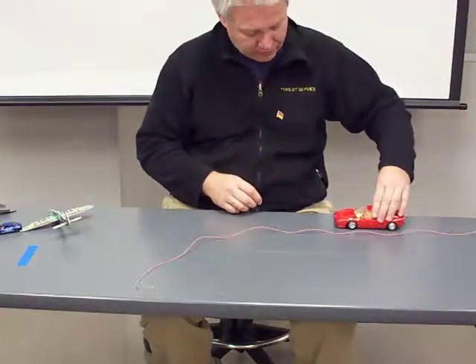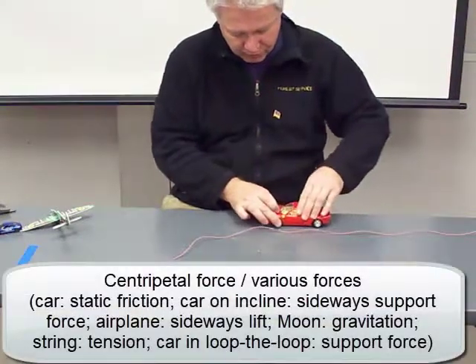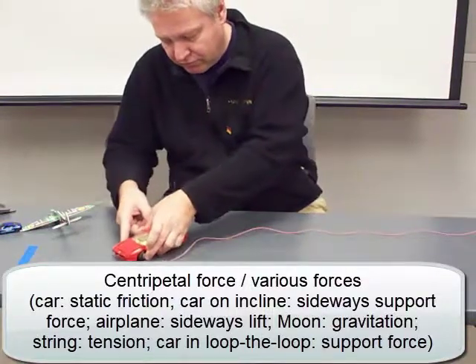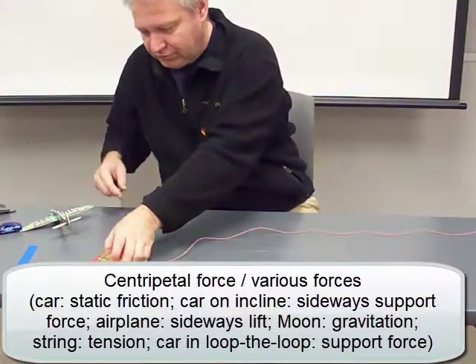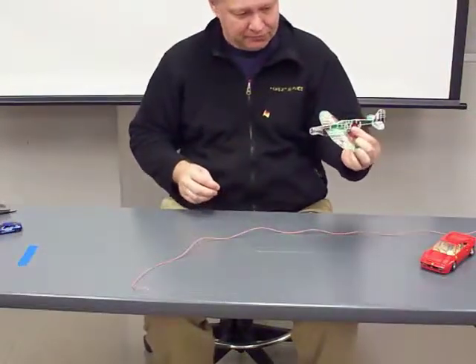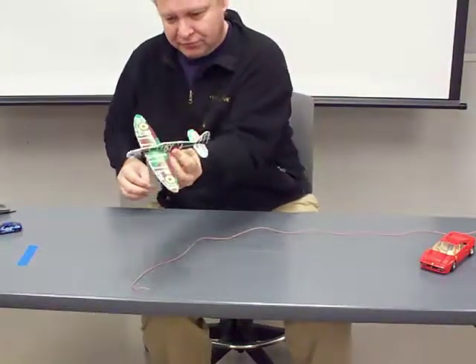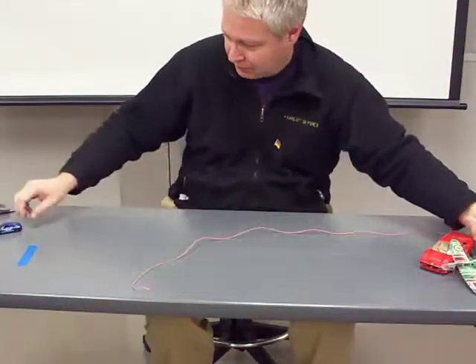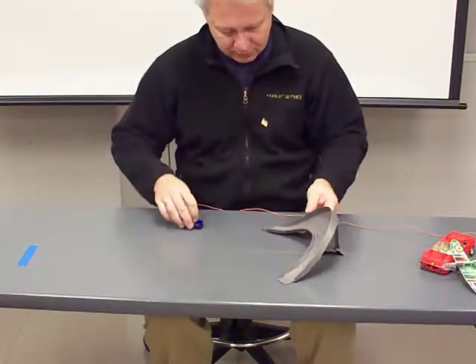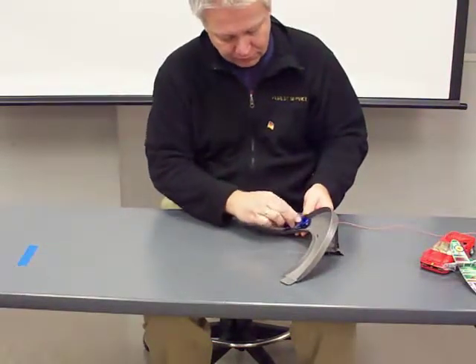For each object to be able to turn, it needs to change its direction, and for that a centripetal acceleration and thus a centripetal force is necessary towards the center of the turn. For the banking airplane, the partially sideways lift exerted on its tilted wings supplies the centripetal force. For the turning car, it is static friction acting perpendicular to its turned tires, and for the moon, it is Earth's gravitational force.